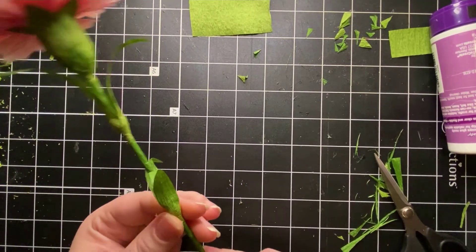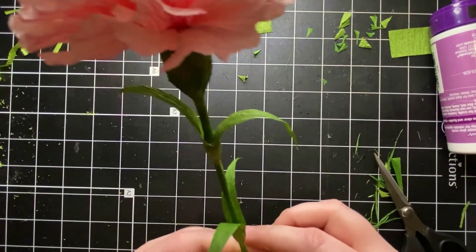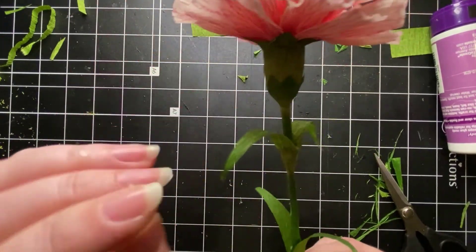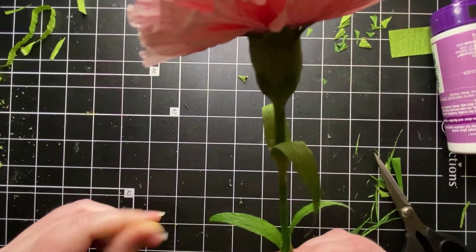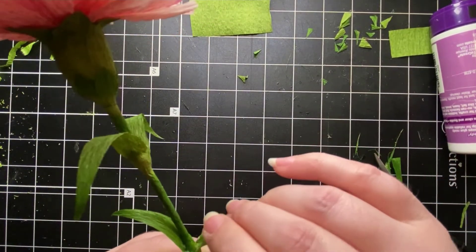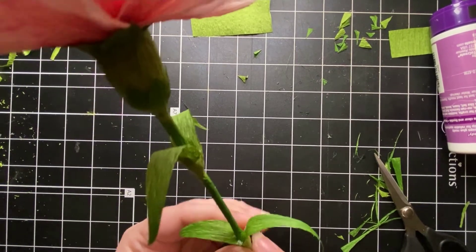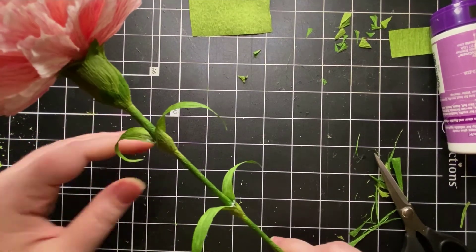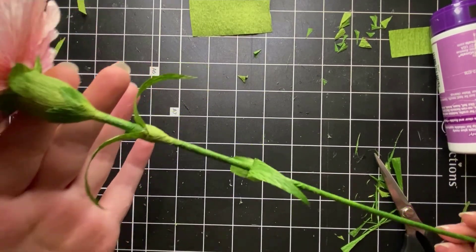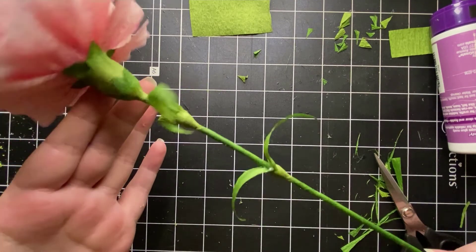While the bottom leaves dry, go back and adjust the top leaves — pull them down a little and curl them more with your thumbnail. Once the bottom set is well stuck, do the same curling adjustments. Now you have a finished carnation stem with advanced coloring techniques. I hope you've learned a lot today and had fun. If you have any questions, please let me know in the comments, and I hope you continue to like and subscribe. Thanks so much for joining me — have a great day!